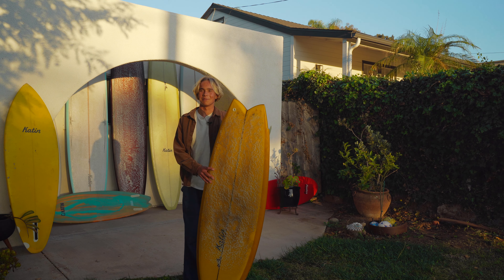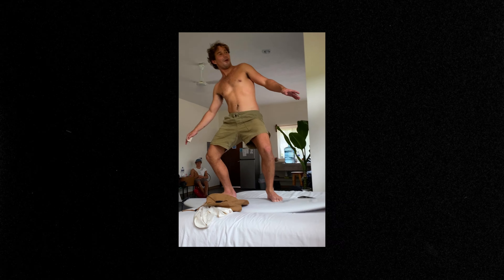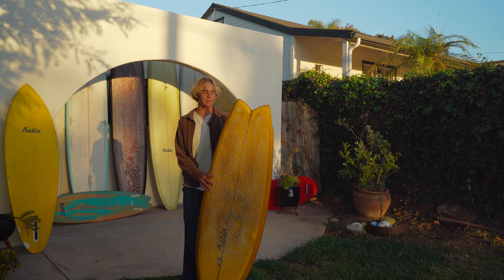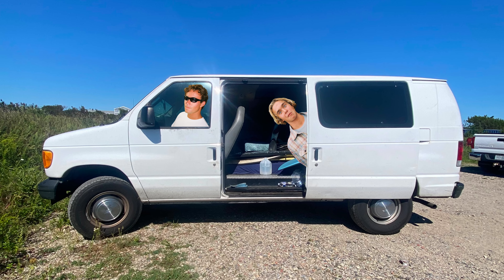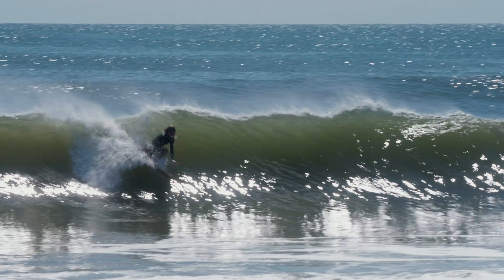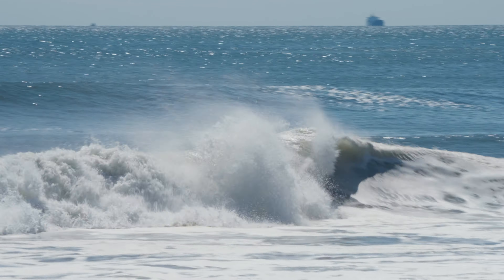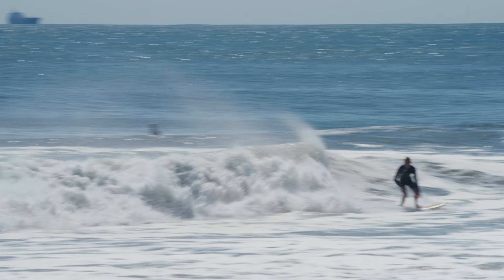I met up with the Florida man, Saxon Wilson. We drove from his house in Florida to Montauk and kind of surfed our way up the coast. Got a few waves behind this hurricane. It was a really good time.